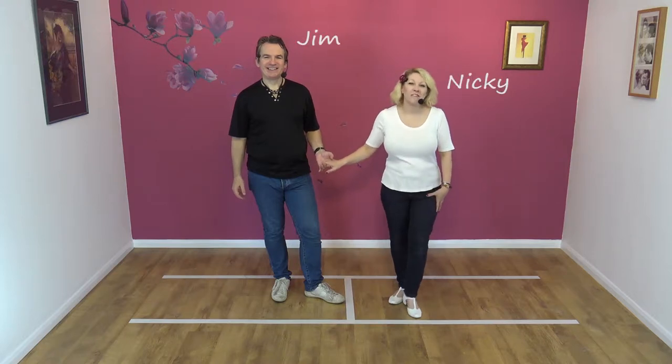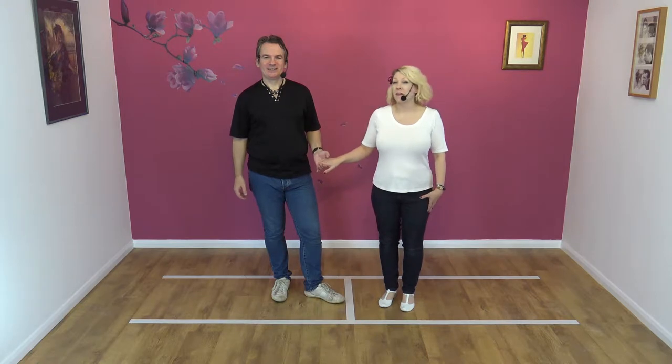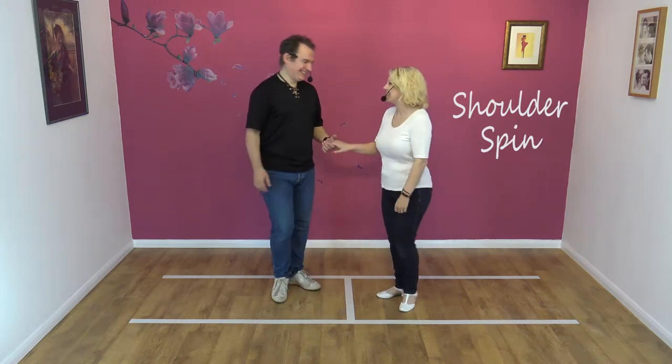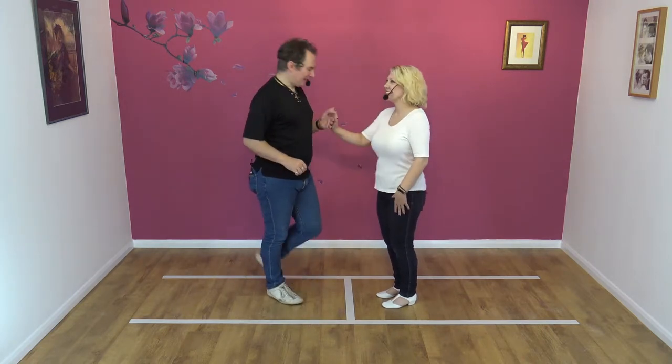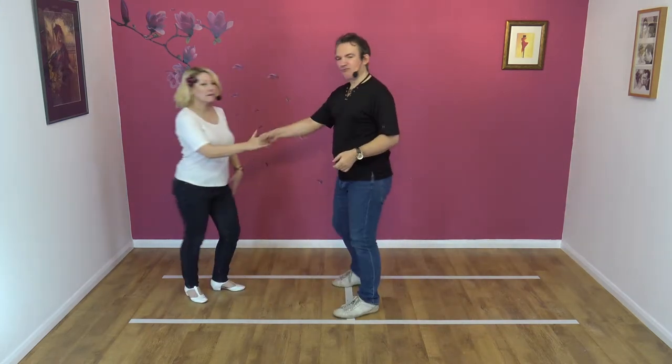Hi, welcome to Smooth Jive. We're Jim and Nikki, and today we're going to be teaching you the first move: shoulder spin. Okay, looks like this. Seven, eight, and away. Shoulder, spin, collect, right to right.